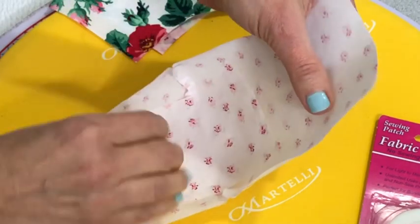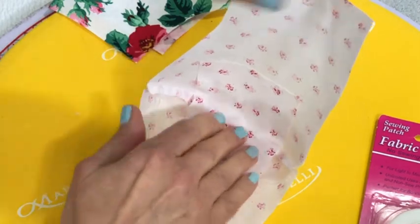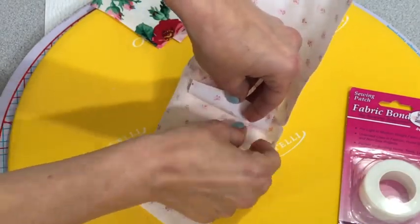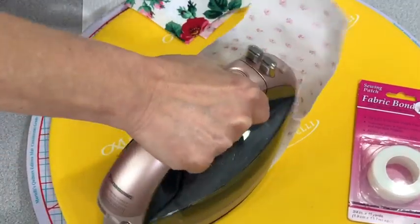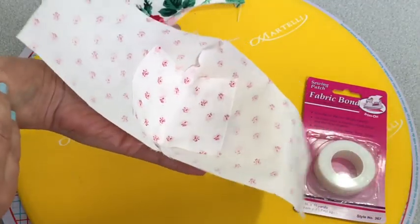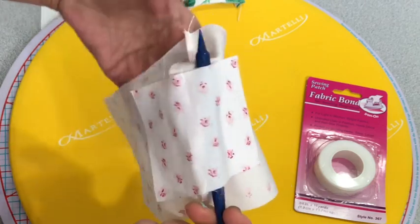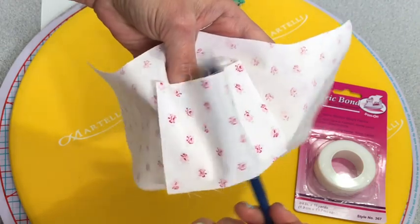Take your time and iron one fabric bond down at a time. It should look something like this. I'm just showing you that I can put something up in the middle there — I don't want that sealed up, I want that nice and loose.